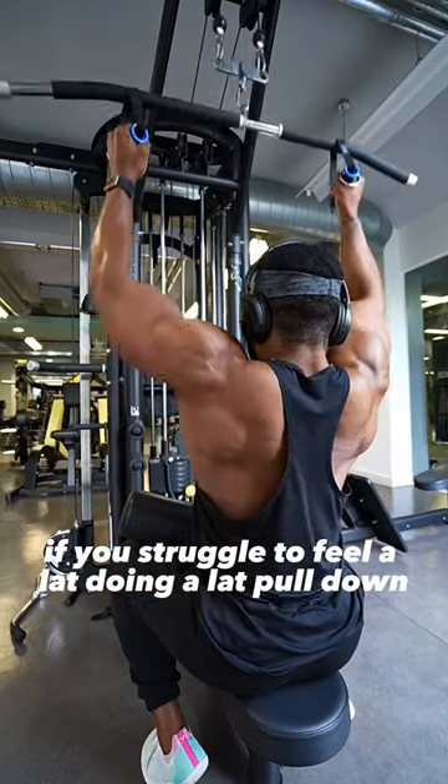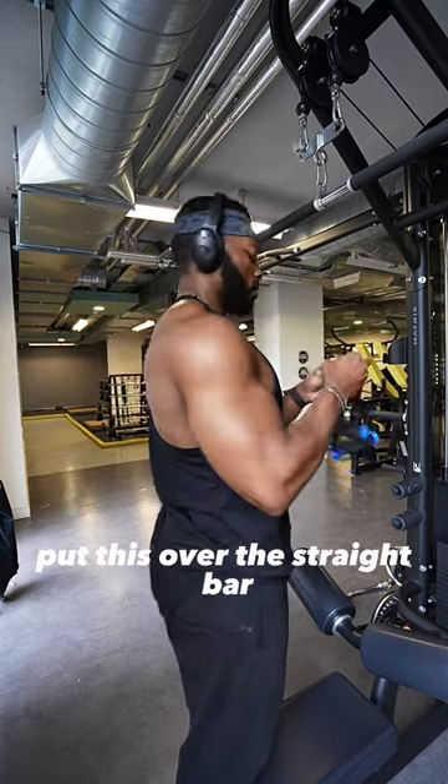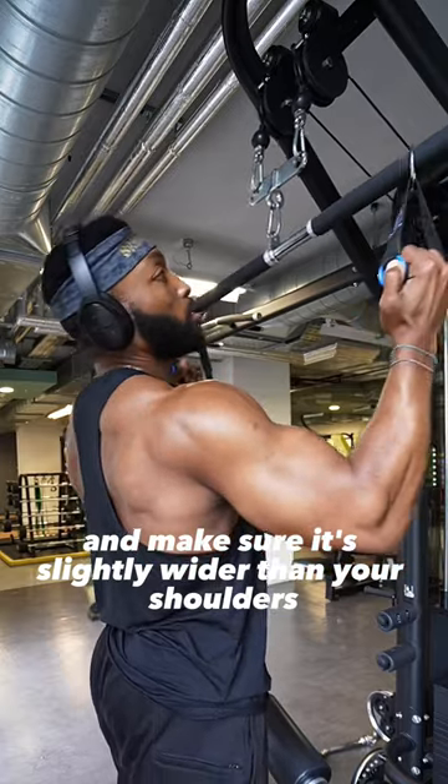If you struggle to feel a lat during the lat pulldown, here is a hack for you to try. Using two handles, put this over the straight bar, as you can see in the video, and make sure it's slightly wider than your shoulders.